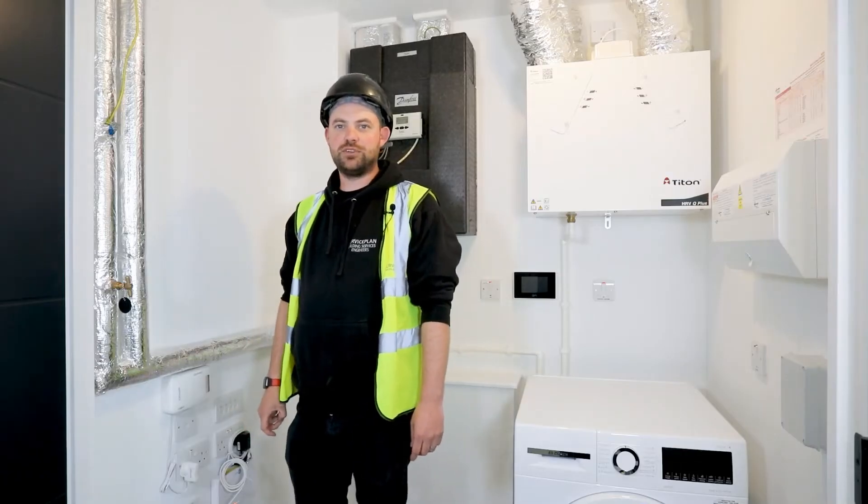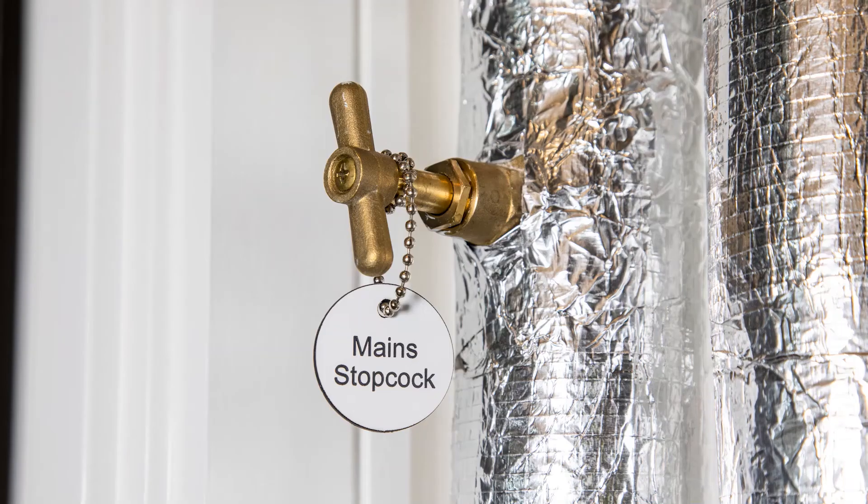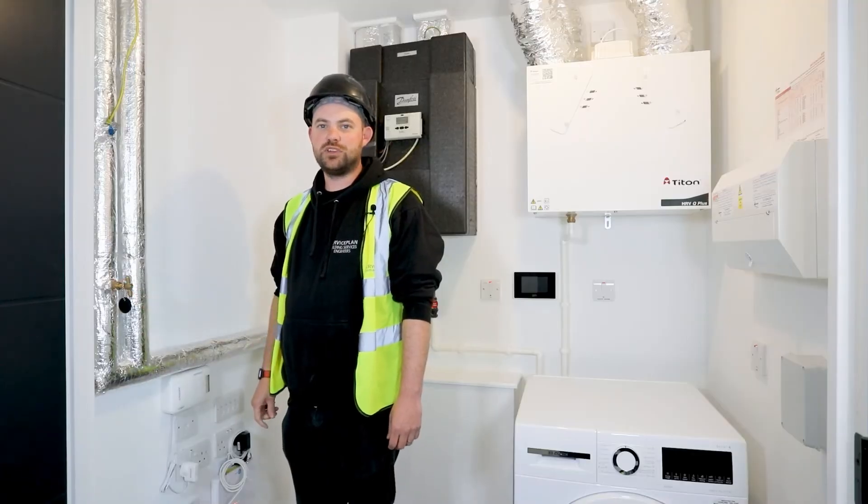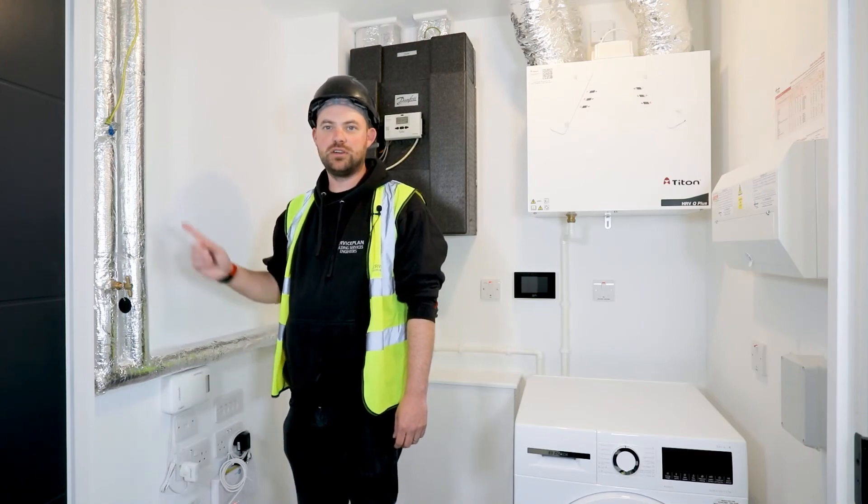Here in your utility cupboard you can find the main stopcock to turn off the hot and cold water for your entire flat. If you need access to your water meter, you can find it out in the main corridor.